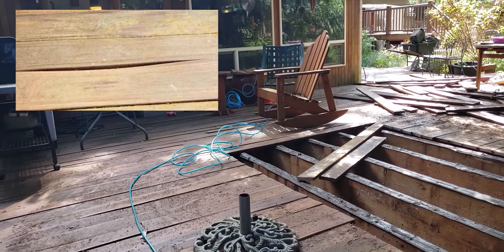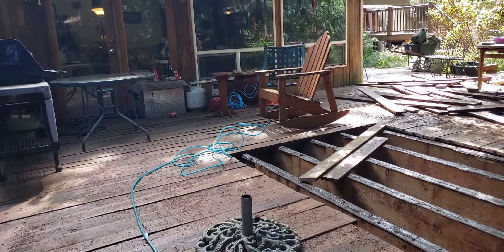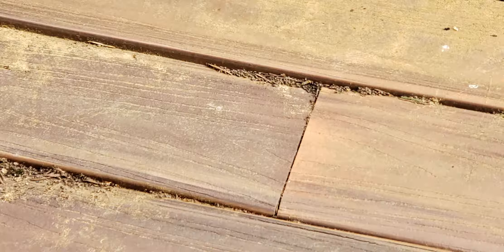This is my Fiberon deck we installed 10 years ago. You can see the high spots all over the place. The boards have swollen up and are pushing against one another until finally they rupture, because this is a groove-style board.